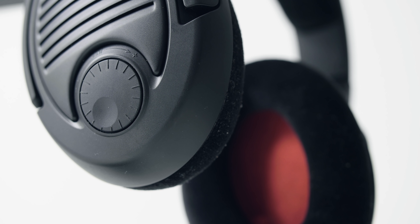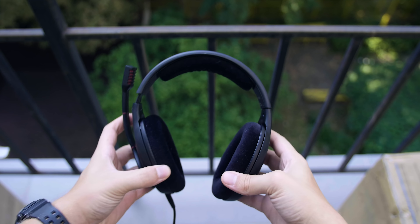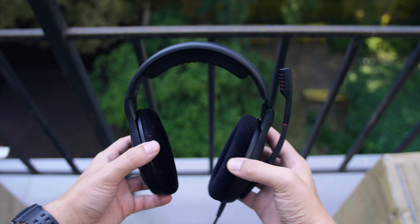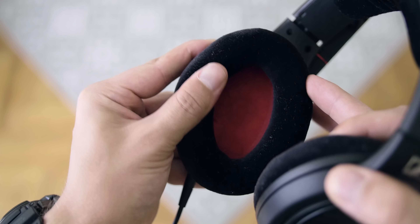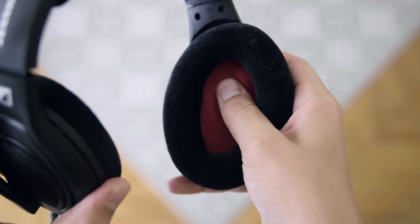The volume dial on the right earcup is super convenient, although it doesn't fully mute the audio in the lowest position. The frame is size adjustable, flexible, and relatively low profile when you have the headset on. The drivers inside the earcups are angled for better acoustics, and the velour padding is super comfortable — dense enough to create a nice seal and very nice on your skin. This is by far the most comfortable headset I have owned. The only thing to be mindful of is the abundance of lint, hair, and dust on the velour padding.